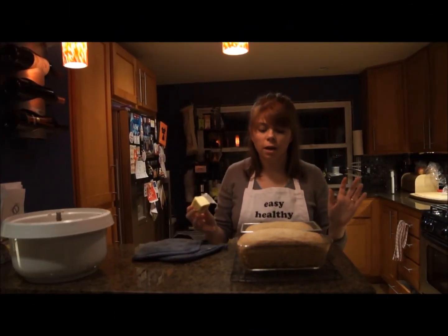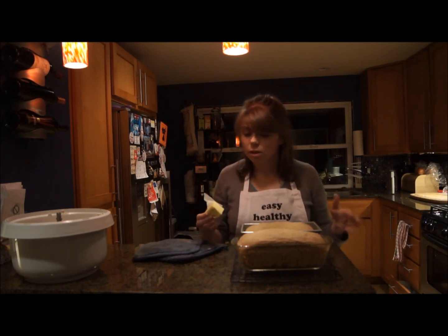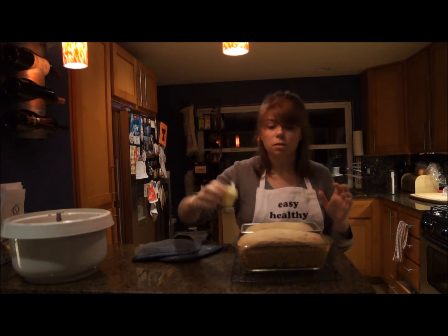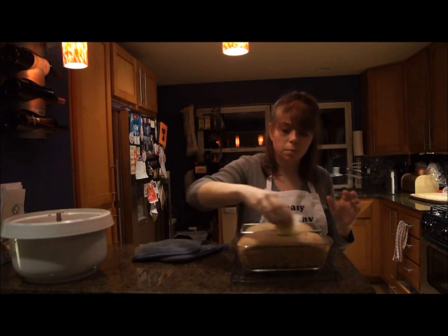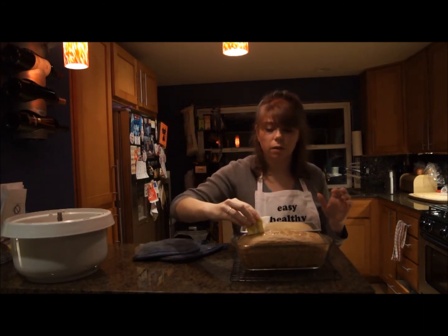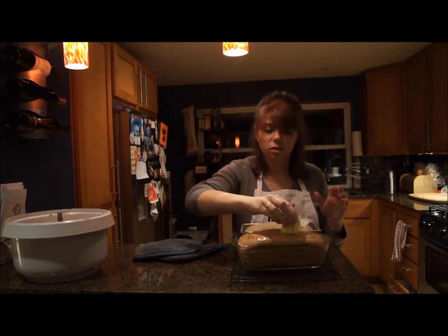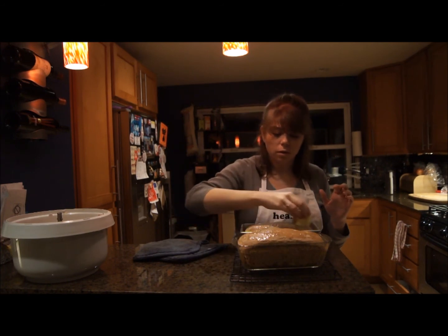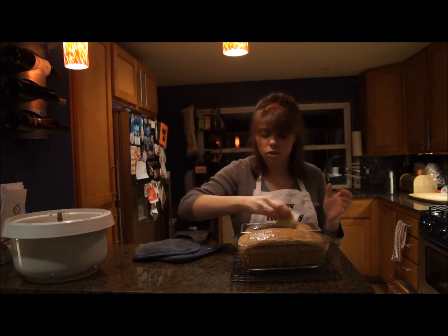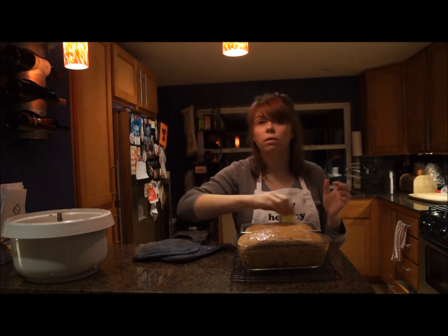I just pulled the bread out of the oven — mine took about 35 minutes and I think it's done. One thing that's nice to do when you take it right out of the oven while it's still hot is take some butter and rub it over the top. It takes a second to get melty, and that will give the top of your bread a nice shiny look. It tastes good too, but if you're counting calories or watching your fat, you don't have to do it — it's pretty much aesthetic.